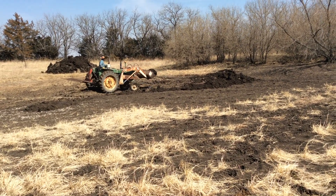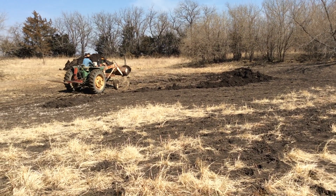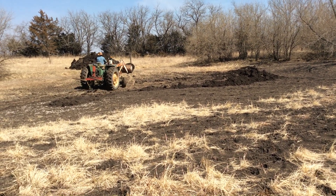We really should have a skid steer or a bulldozer or something, but all we've got is a little John Deere, so that's what we're using.